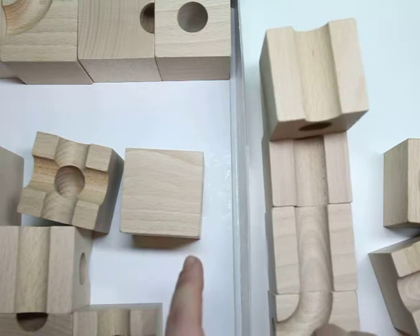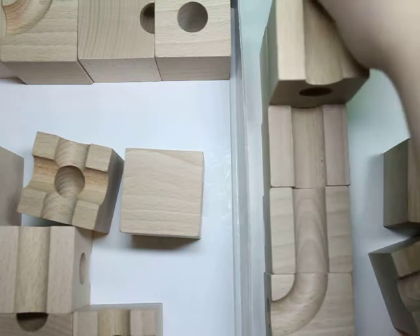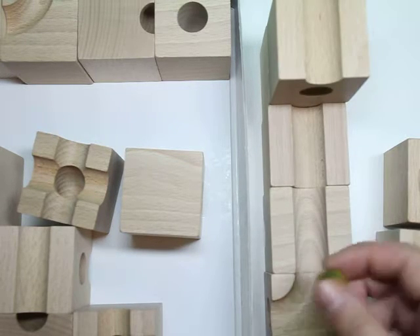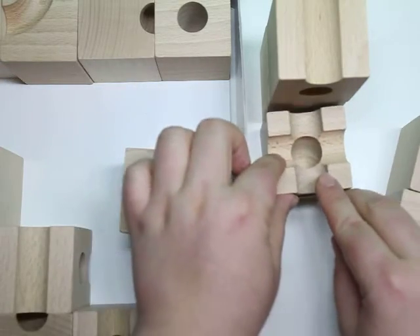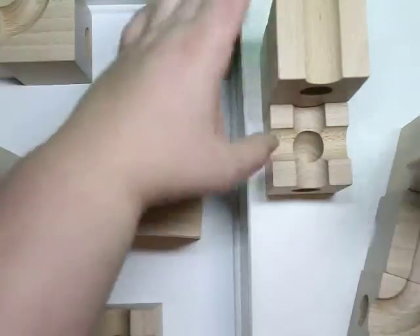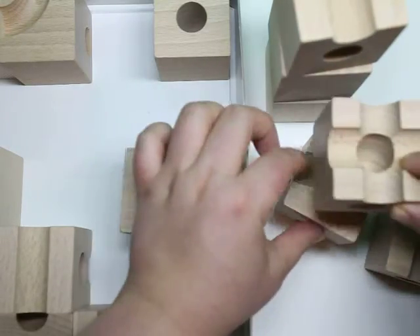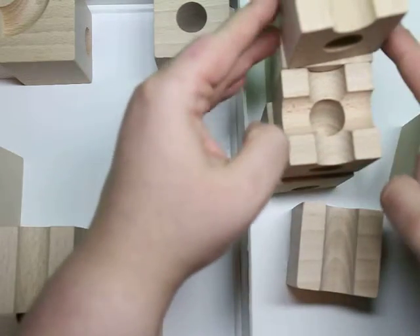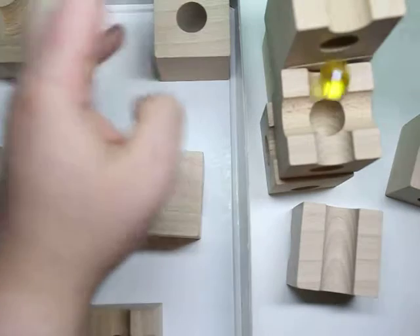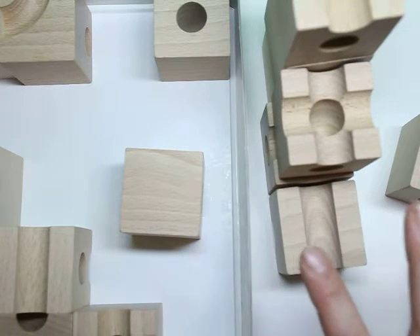I'm going to leave a link to the blog post below. This game actually does come with a guide, and you can enhance the education. You can add multiple levels, and the kids really have to think about the tracks. Because look — the tunnels — you can't see where it's going, so the kids really, really have to think and focus.